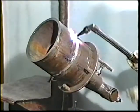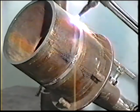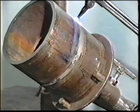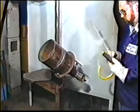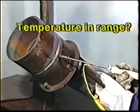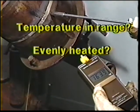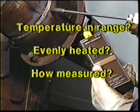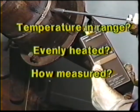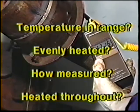If preheating is specified for the weldment, do you have the proper equipment and the knowledge of how to apply it? Check these points: Is the preheat temperature of the part being kept within the specified range? Is the part evenly heated? How is the temperature to be measured? Also, make sure that the part is heated all the way through.